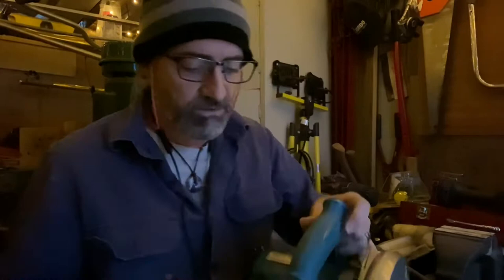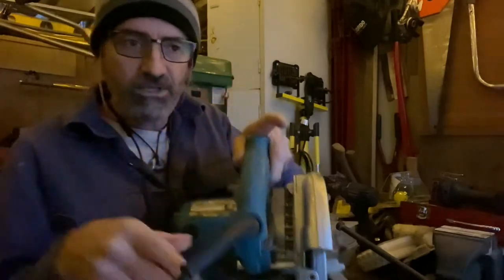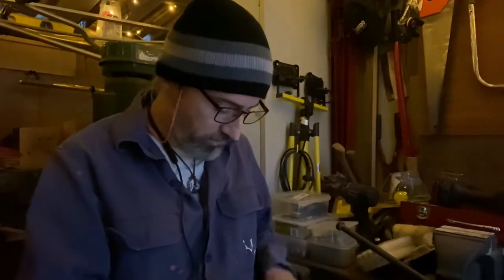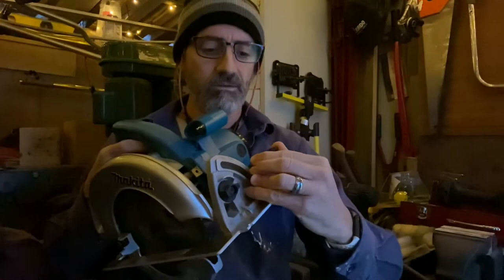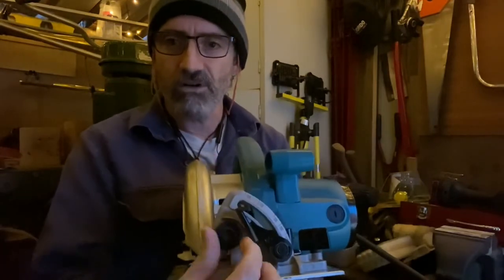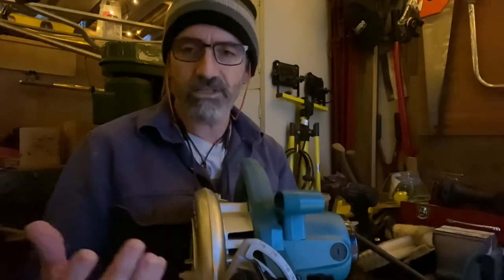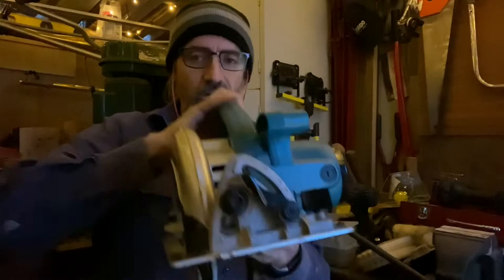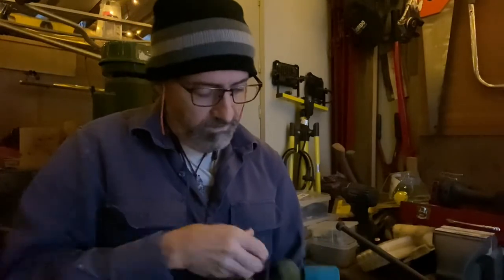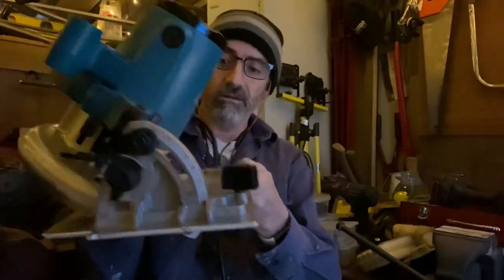If you're trying to adjust to a set measurement, there's a scale on the back for your depth adjustment — good for when something is 20mm thick, you set it to just past 20 and it's going to be pretty accurate. There's also a thumb lever for the bevel adjustment from 90 degrees, and a little dial on the front that lets you set it to common angles: 22.5, 45, and 56 degrees, which is the furthest angle this will tilt over to — past a mitre if you're trying to do that sort of thing.